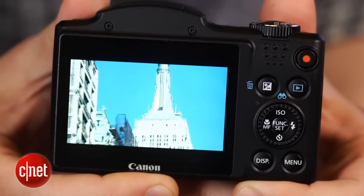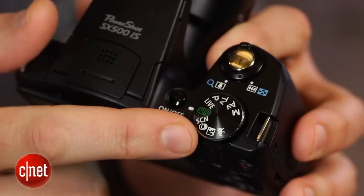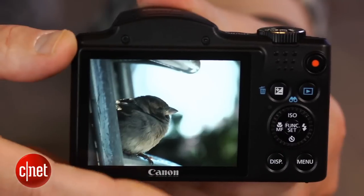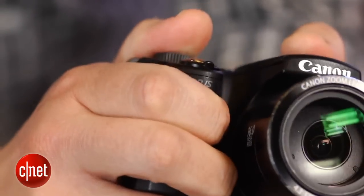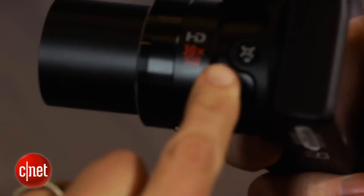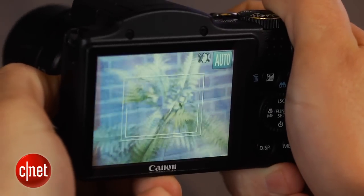You do get 720p video though, as well as a lot of other shooting options for those who like to leave it in auto or those who like more control. There's no electronic viewfinder, but the 3 inch LCD is good, and the grip has this nice notch in front so you can hold on to it. And to help you with your framing when you're using the zoom, there's a button on the side of the lens that pulls back so you can find your subject and then zooms back in.